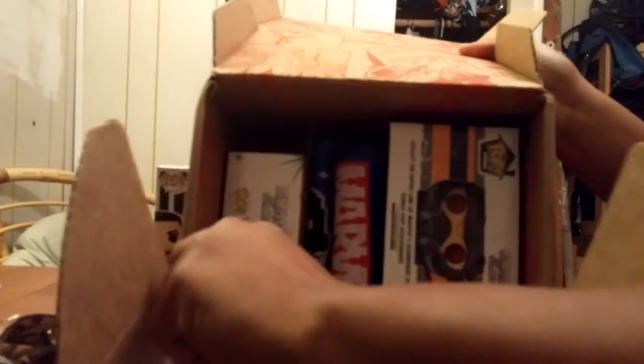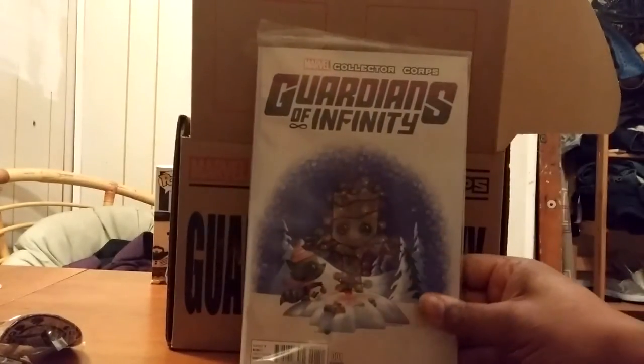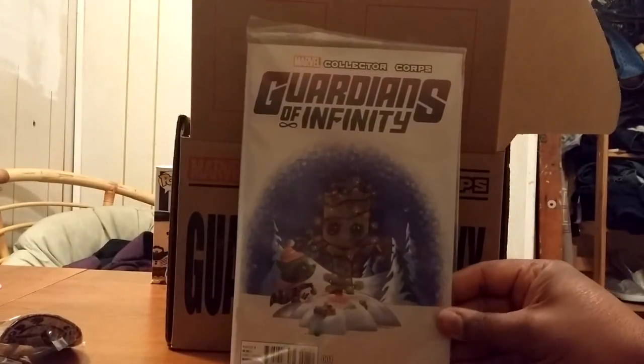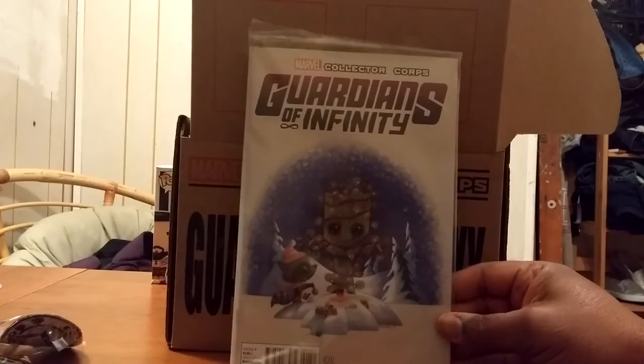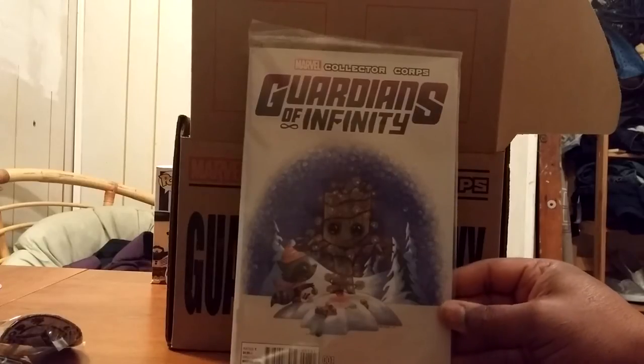Next we have a Guardians of Infinity comic — I believe this is their first issue — and it's got Groot as a Christmas tree, which is pretty cool. That's nice.